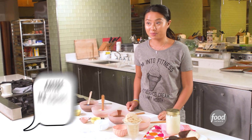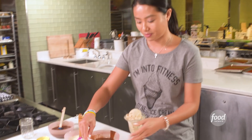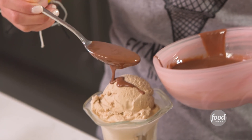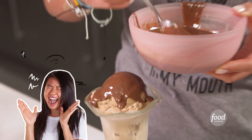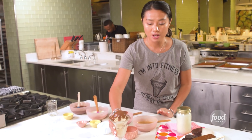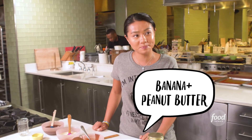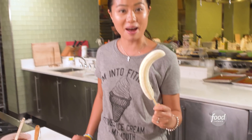Sarah, what would you like? I want the coffee ice cream with the chocolate hazelnut spread. Alrighty, chocolate hazelnut. JP, what do you want? Banana peanut butter. Banana peanut butter — a classic combo.